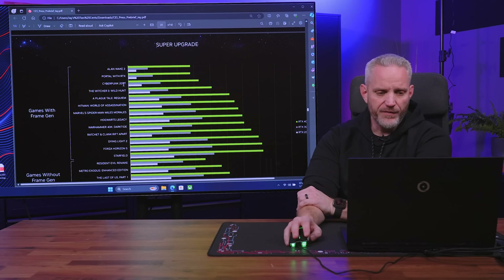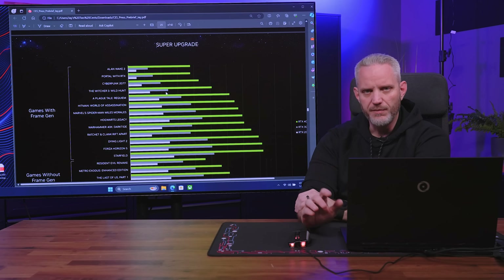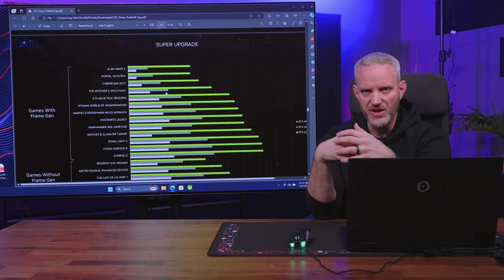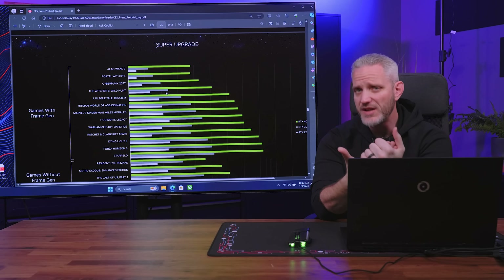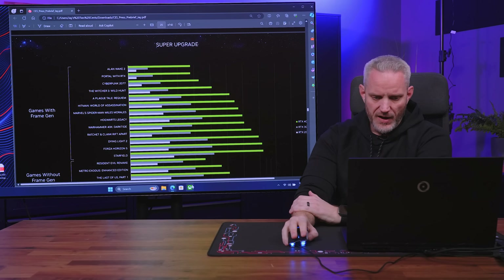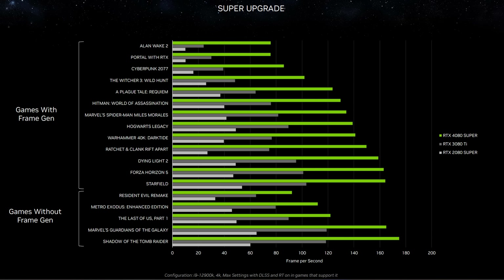The super upgrade is being shown with frame gen in the comparisons, which NVIDIA really likes to highlight when comparing to previous-generation cards. Unfortunately, that's not a direct apples-to-apples comparison because frame gen is not available on 30 series or 20 series cards — it's a DLSS 3 function only available on 40 series. So the light gray is the 2080 Super, the dark gray is the 3080 Ti, and the 4080 Super shows five to six times the performance of the 2080 Super, but that's with frame gen. Without frame gen — like Metro Exodus Enhanced — they're much closer together, but still a huge performance leap.